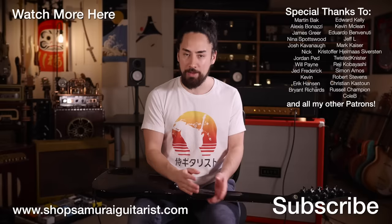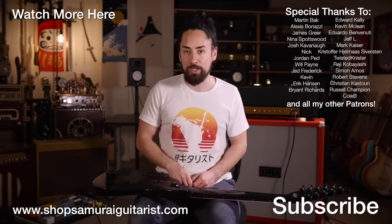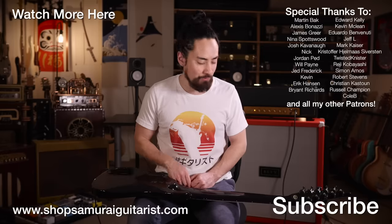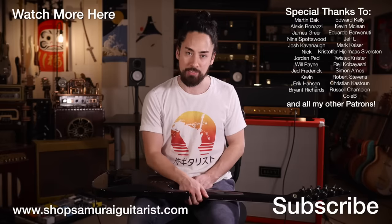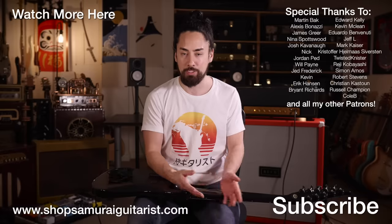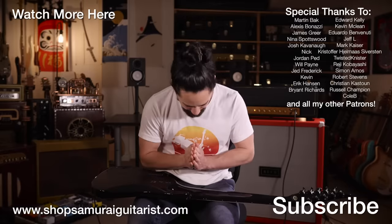Thank you all for watching, and an extra big thank you to everyone who supports my channel through Patreon. If you want to check out some of that Sammy G merch, you can find that at ShopSamuraiGuitarist.com. If you're new here, hit that subscribe button, ring that bell and stay tuned for a wide range of music-related content. Until next time, look after yourselves, look after each other, look after the planet. I'm Samurai Guitarist and I'll see you again soon.